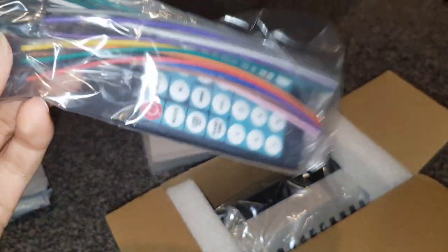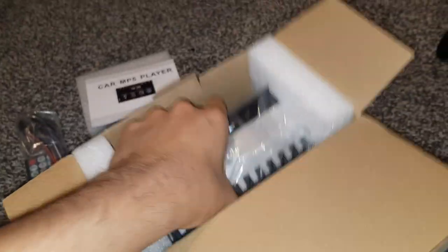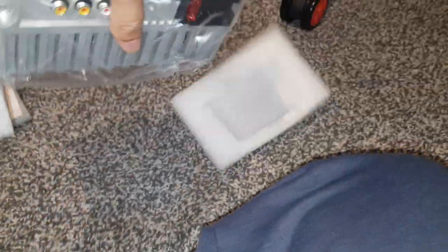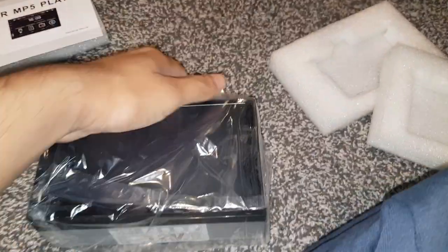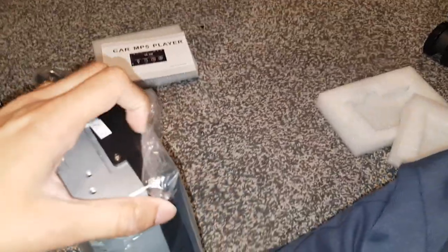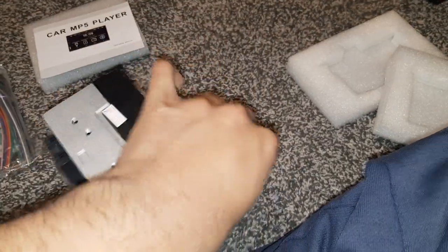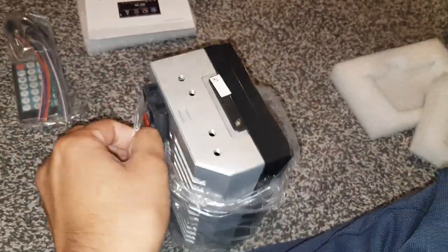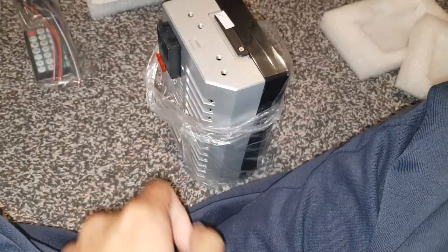There we go, it is in there. It's extremely light though. There's the unit — the screen is out now. It is very light, but wow, that looks pretty nice for the price. This actually looks all right. It's all about reliability, whether it's reliable or not.